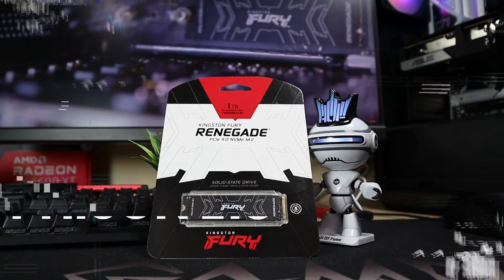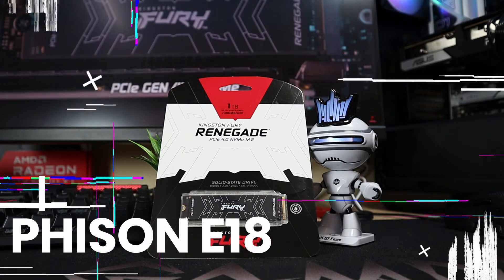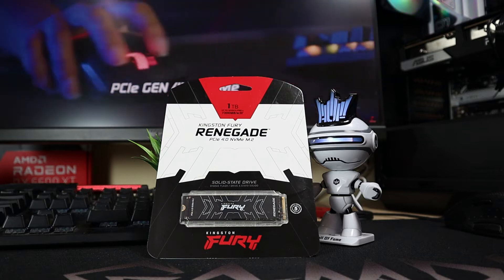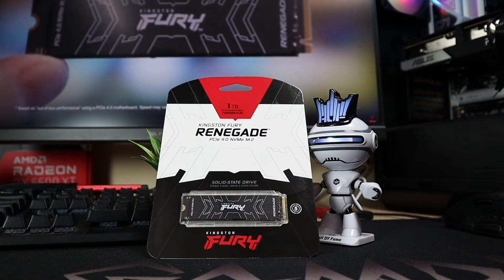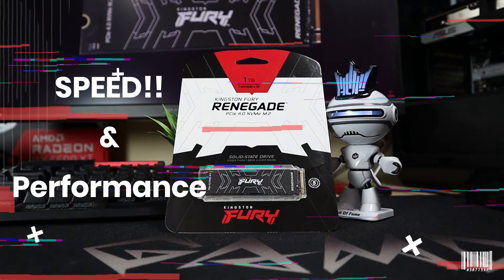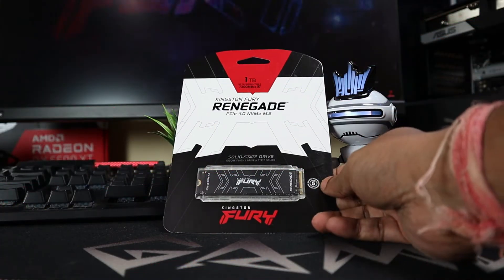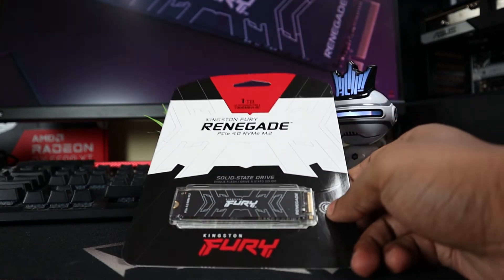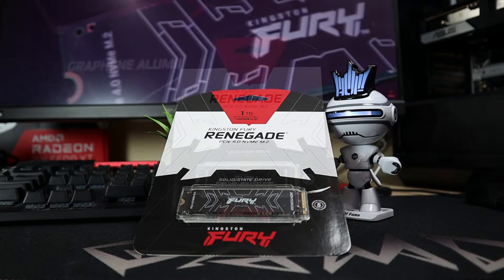The controller used is the Phison E18, which is the same controller found in other industry-leading Gen 4 drives, so we can expect very good speeds and performance. Let's have a look at the NVMe SSD — how it looks and how it performs — right after unboxing it.